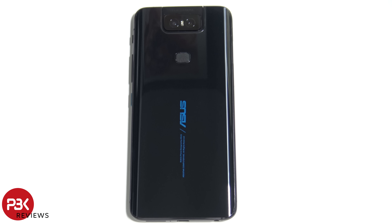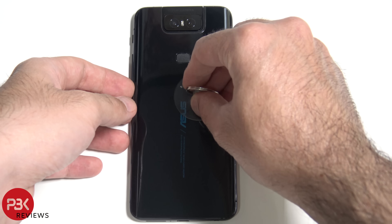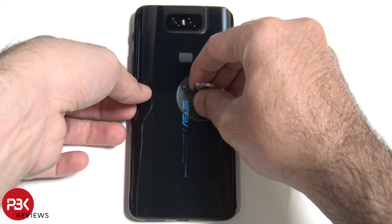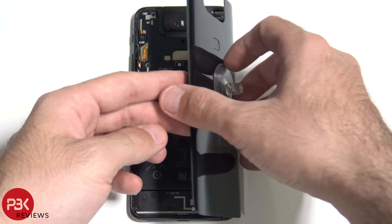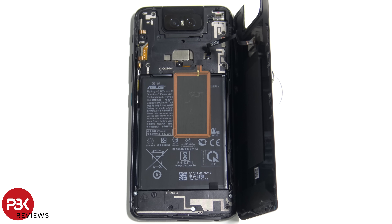Once you have the adhesive pried off, we're gonna lift up the back plate from the left side towards the right. Be careful — the fingerprint scanner over here is still attached to the main board. Now we have seven Phillips screws on the top portion we still need to remove, before we remove the plastic cover to disconnect the fingerprint reader and the battery cable.